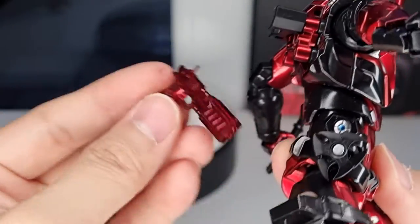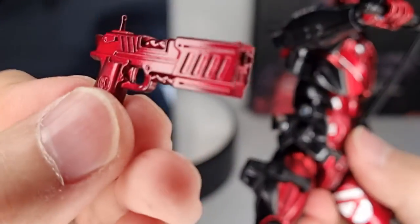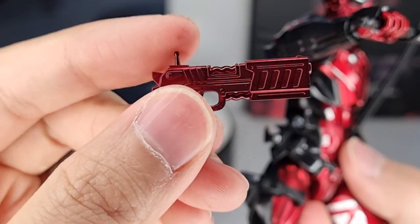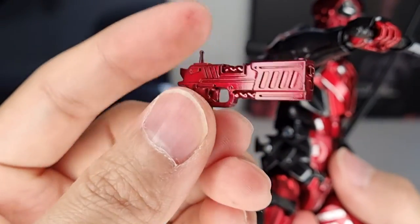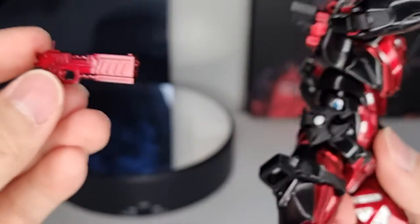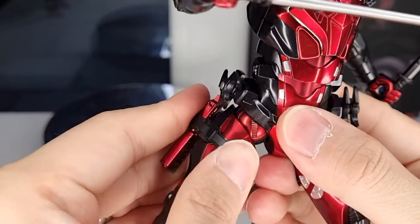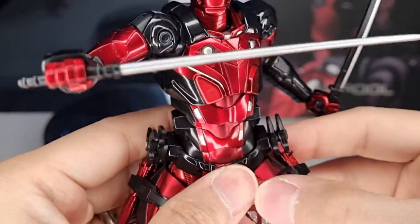You can take out the gun easily — the gun looks really cool as well. I'm not exactly sure what this little pointy thing is; be careful with that as it can snap off easily. All these pieces can actually be removed and swapped to other figures as well if you want to.